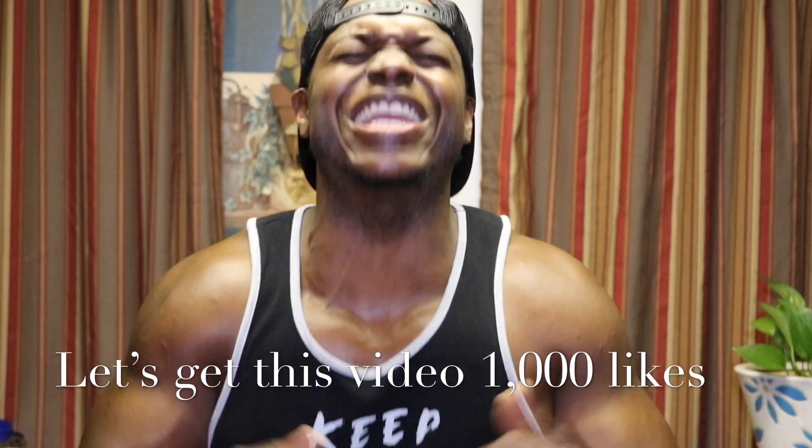Look, I'm right back with another great video. If you're new to the Strength Team Family, welcome to the Strength Team Family. All we do over here is get gains. If you have any video suggestions or requests, just put them at the bottom and I promise we're going to make that video happen.